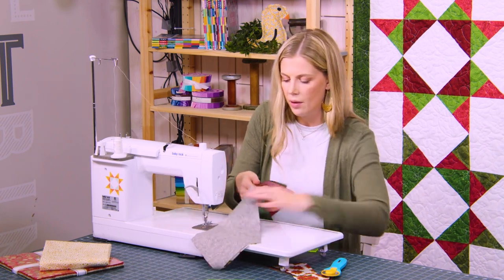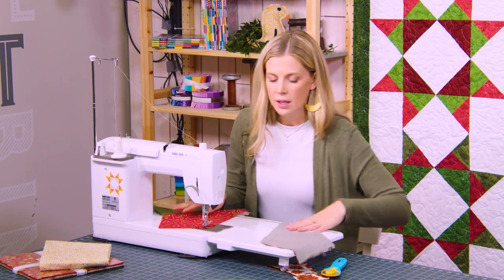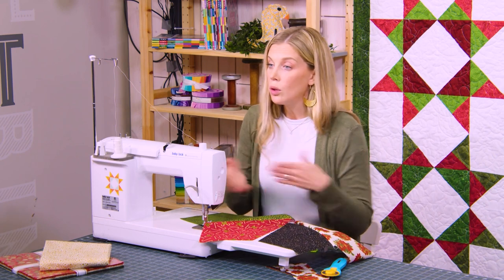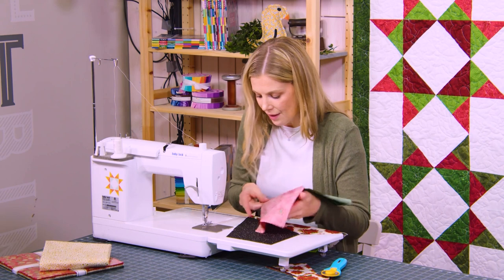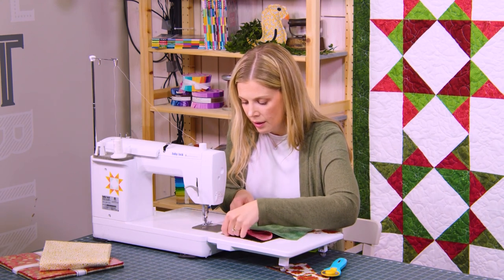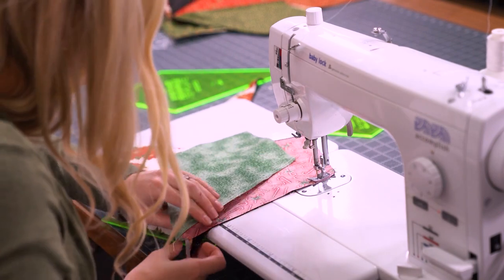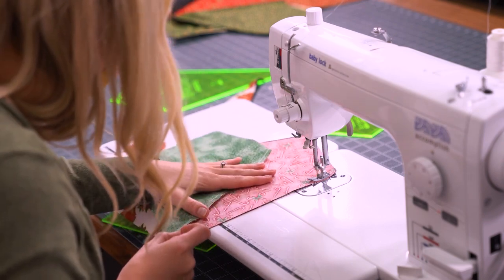Now I can trim those two apart. Since I just want to repeat the pattern I've already started so they chain all the way around, I am going to sew the candy canes to the black background. You could go ahead and press these before sewing them together — I don't find it's really a problem since I just have this one little seam at the bottom. I'm going to line these up and sew a quarter inch down this side to attach all four pieces together, lining up my bottom edge.